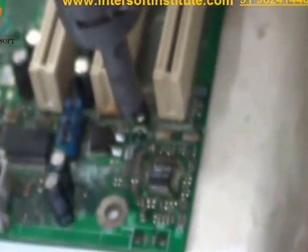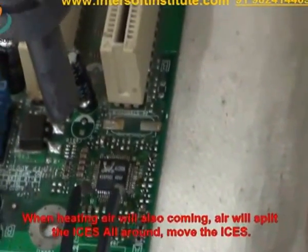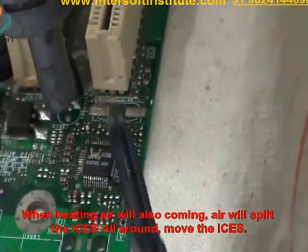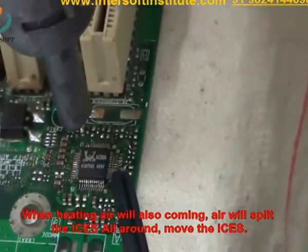After that we can also adjust as per the requirement. When we are giving heating, air is also coming out, so the air may shift the IC to the left, right, top, or bottom. The IC may move slightly, so keep that in mind.